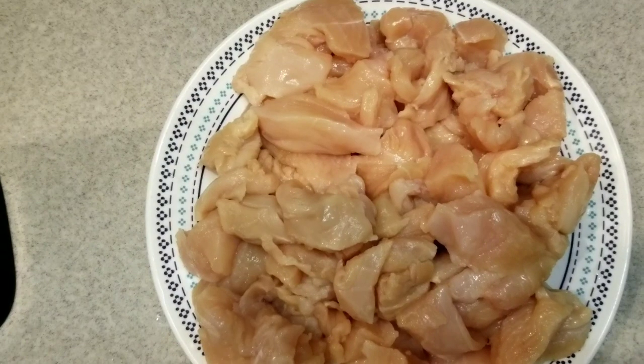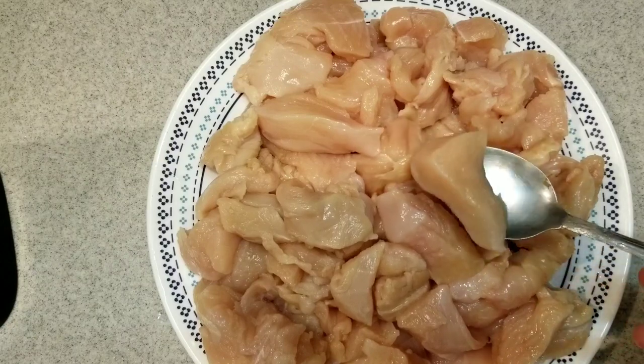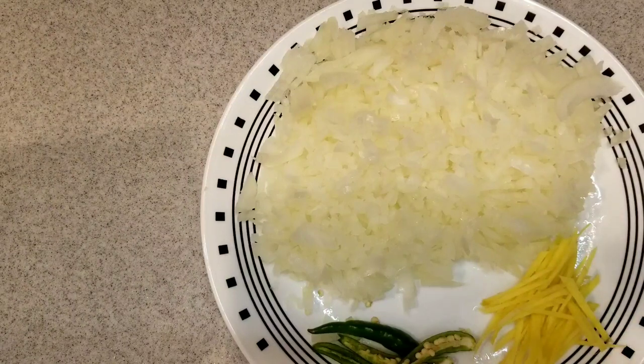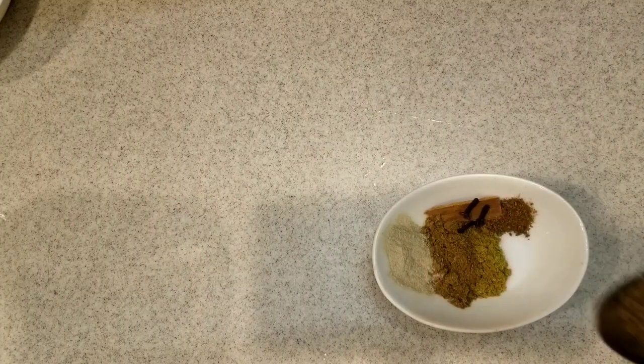Now let's see what other ingredients we need to make this delicious chicken. 3 pounds of chicken breast, cut, washed and very well drained. Friends, please make sure there is no moisture in the chicken. 2 tablespoons of julienned ginger, 1½ cup of finely chopped onion, 2 to 3 green chillies or to taste, 1 teaspoon each of coriander and cumin powder, 1½ teaspoon of white pepper powder, 1¼ teaspoon garam masala, 3 cloves, 1 piece of cinnamon, 1 teaspoon of salt or to taste, 1½ teaspoon cumin seeds, and 2 tablespoons ginger garlic paste. Let's start cooking.